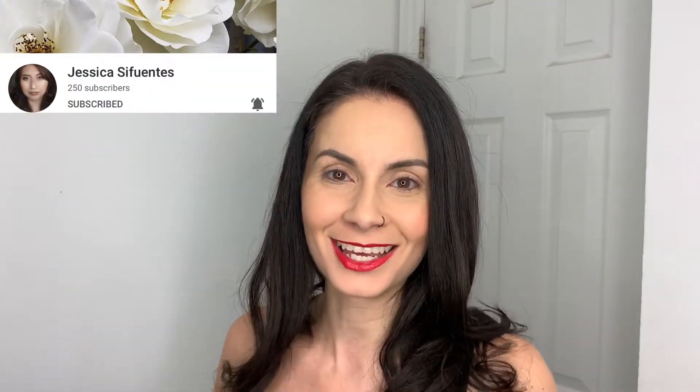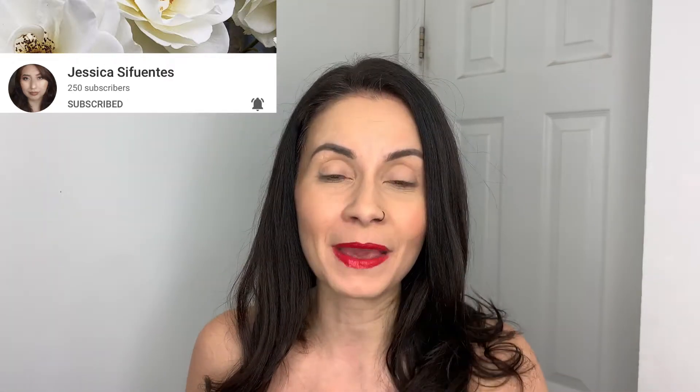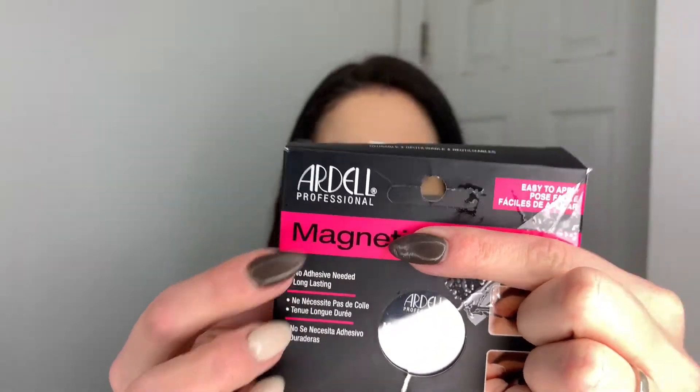So I found out there were magnetic lashes. My girl Jessica Cifuentes on YouTube — you guys need to go check her out, her makeup tutorials are phenomenal — she actually suggested this brand, Ardell, right here.